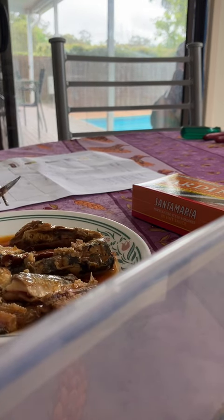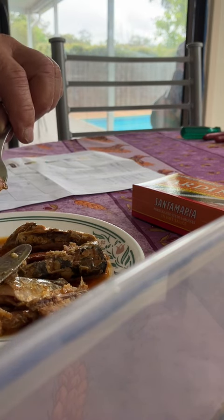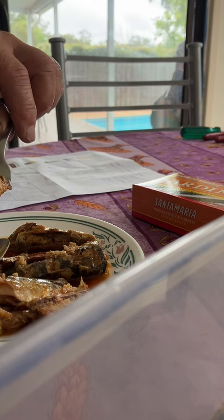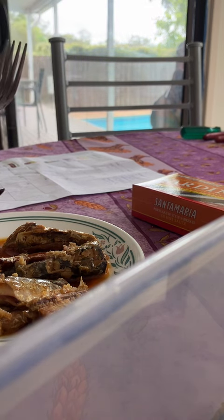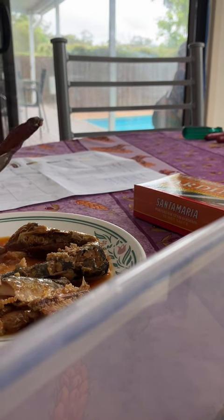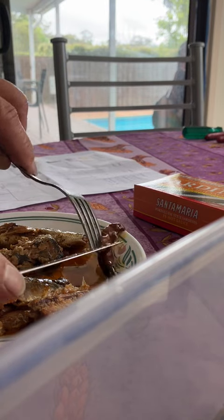Wow, it is quite hot. The sauce — yeah, very chewy. No wonder there's a chili in there; I'm not going to try that on its own.